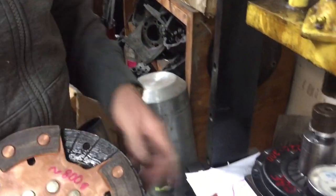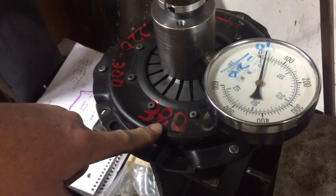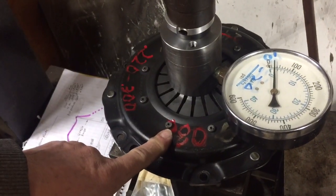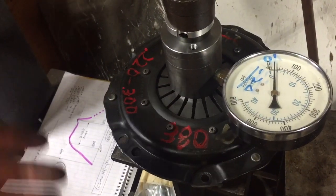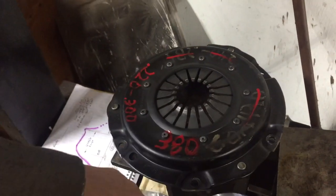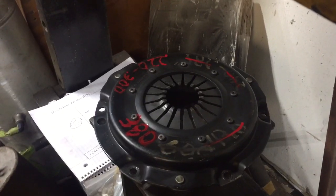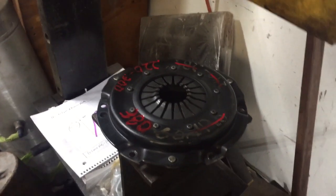Looking back at the chart, I've written down the clamping force I read on the gauge, and my calculation for the ideal disc thickness is written right on the clutch. As the clutch wears or if I resurface it, I retest it so I can use it again. This clutch started life at 600 pounds, then after a couple years of racing it was down to 430 pounds, and now it's down to 380. They do wear out and lose grip over time as they get hot.